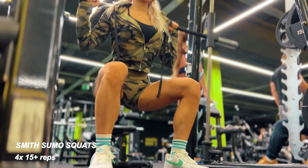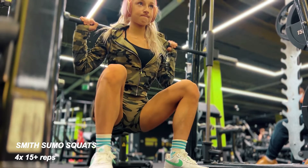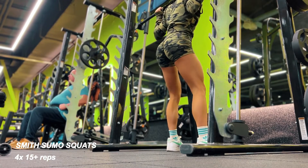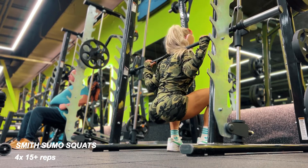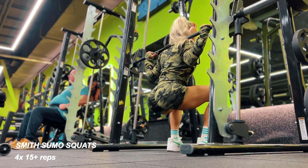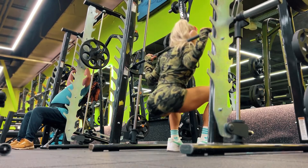Last but not least, the exercise is Smith machine squats. Instead of doing a leg press this time, I stayed in the Smith machine for convenience. Because I'm standing a little bit wider — like a sumo stance — I also work the adductor muscles a little bit. The focus here is squats and glutes.